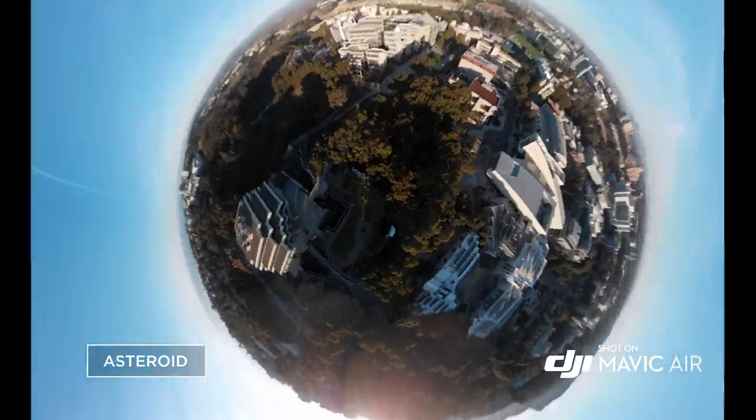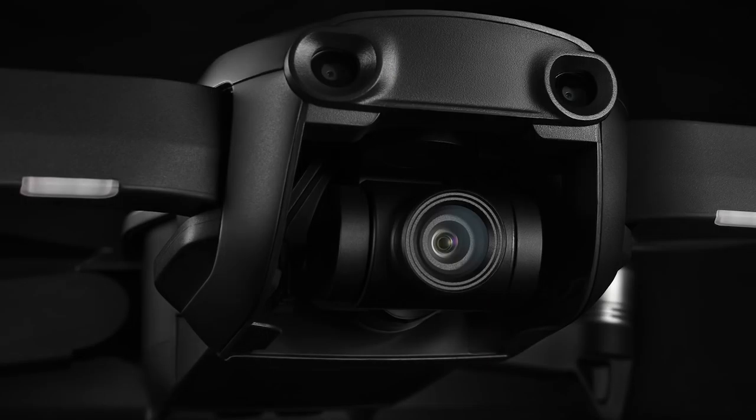All the flight modes are in here, including a new one called Asteroid. Asteroid kind of starts like a tiny planet and then comes down. All the other smart shots — the pano, the 360 — all that stuff is in there. One of the neat things is the gimbal looks a lot more like the gimbal on the Spark. A problem with the Mavic's gimbal is it's kind of flimsy — I've actually broken a couple. On the Spark it's more encompassed inside the body, a bit more robust. The Mavic Air has that same style but goes beyond the Spark with a full three-axis gimbal.